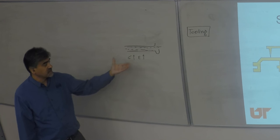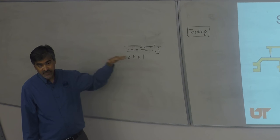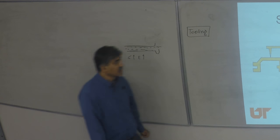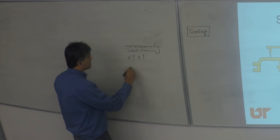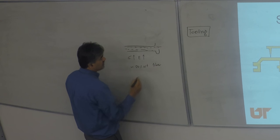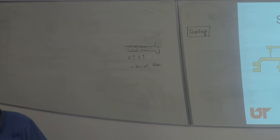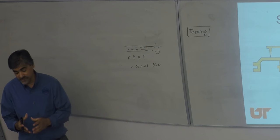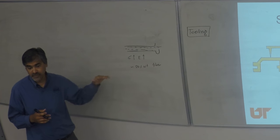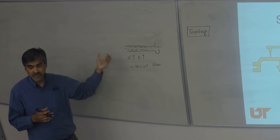When you want to increase composite strength without making it continuous fiber, you can use discontinuous fiber but align it through injection pressure using fan gates. Theoretically in injection molding you can pack up to 50% by weight fibers. Beyond that it becomes really difficult to push the melt because it becomes very solid, almost like pushing a highly viscous melt that doesn't flow at all.